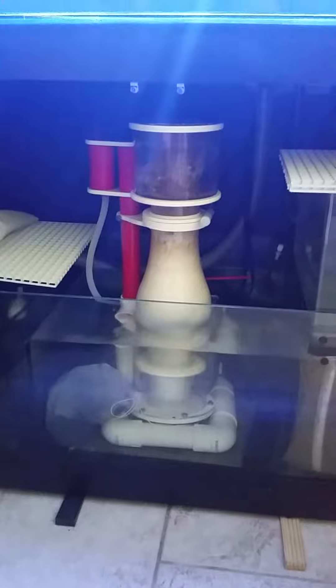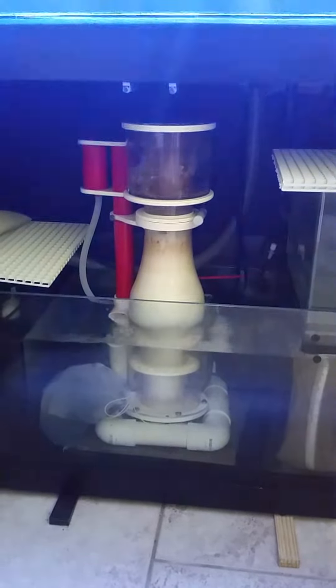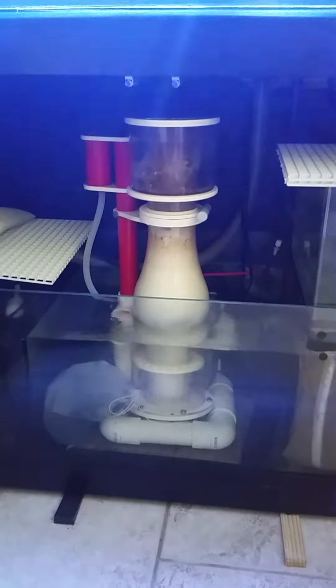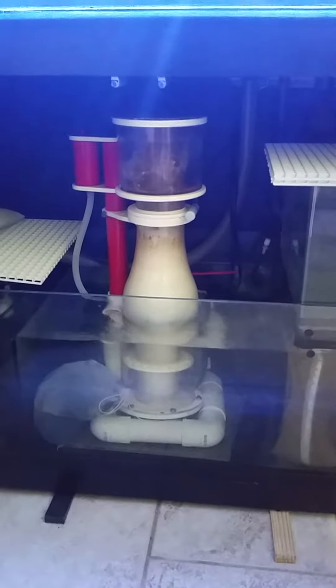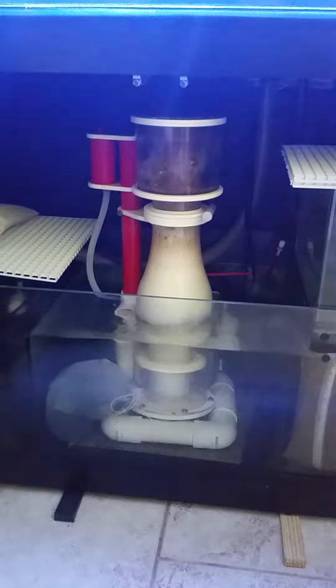So now it's working. It was just a very strange break-in procedure — weird that I had to do what I had to do to get it to start working. I hope this is helpful if you're going through the same problem. Happy reefing!